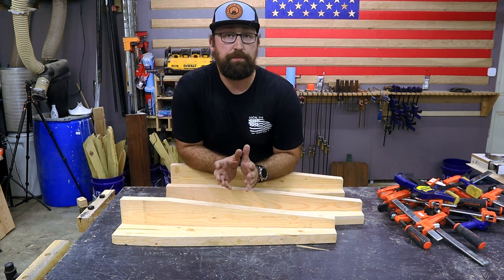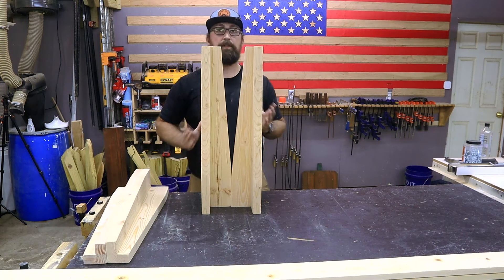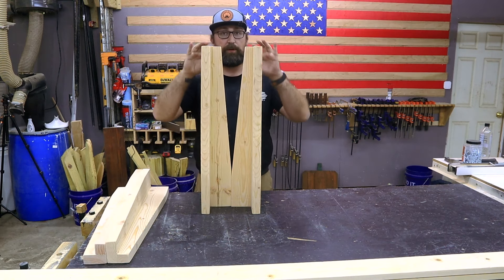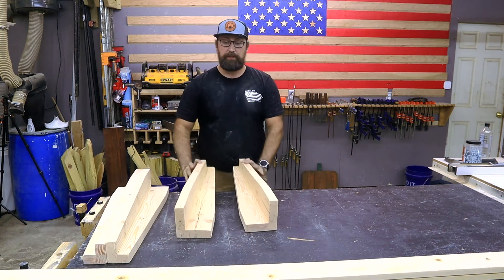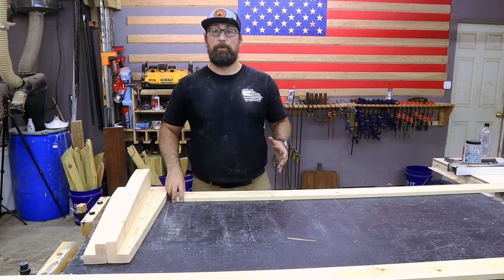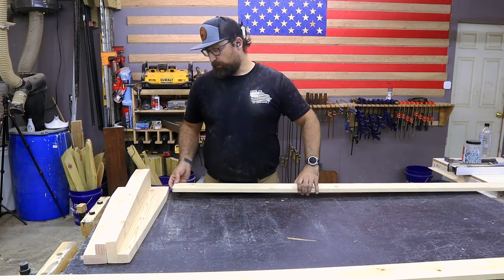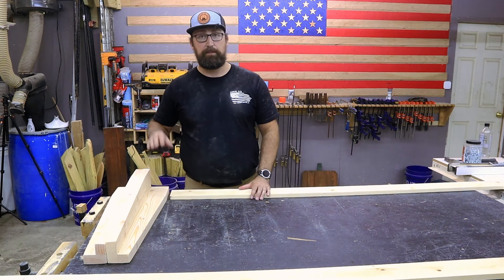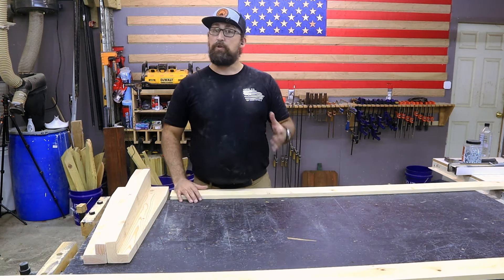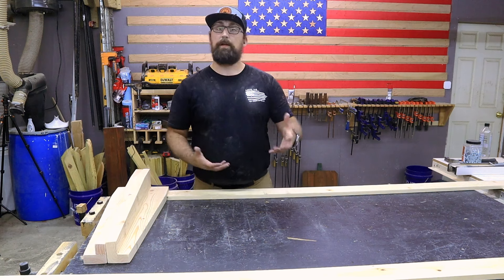Now we need to cut our aprons. The material we're going to be using for the aprons is a 1x4. The 1x4 is going to be thinner than this 2x material and that is going to allow us to have it flush with the inside face of the leg. That's going to give us a little bit of a step in and just class up this project a little bit more. You can use a 2x4 for this but I would highly recommend having that little bit of a step to make this look a little bit better.